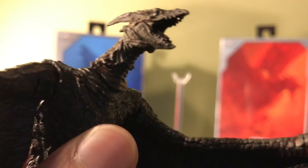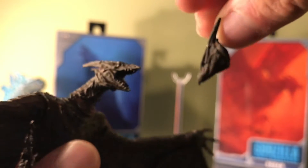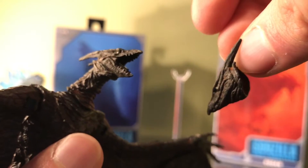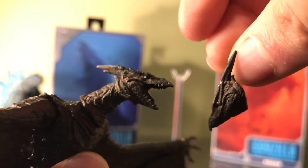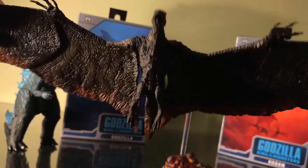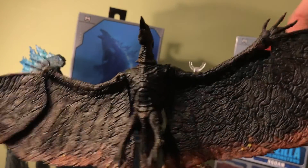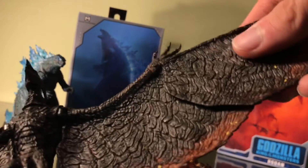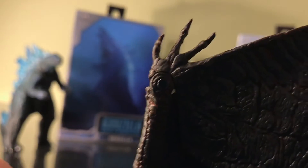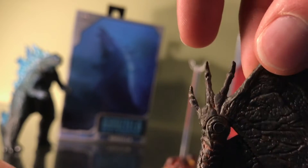It actually has a separate head — it has a separate head with a closed mouth. However, the weird thing is that SH MonsterArts has one and these guys are practically the same size, so I wonder why SH MonsterArts was able to do it and not NECA. Just a couple of warnings about this Rodan: he is fragile and I do not recommend that you play around with him; he is made of a very thin plastic. I actually lost the fingers once, but I managed to find them and glue them back on again — I was lucky I even found them at all.